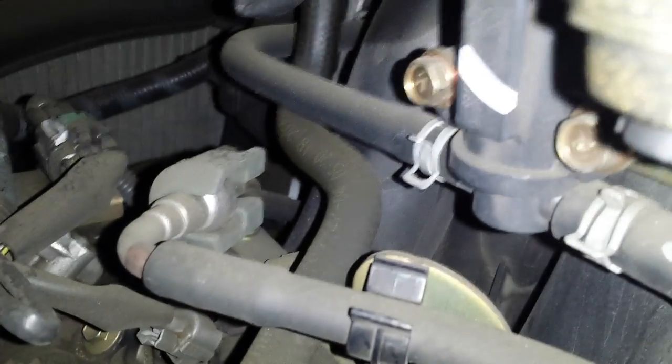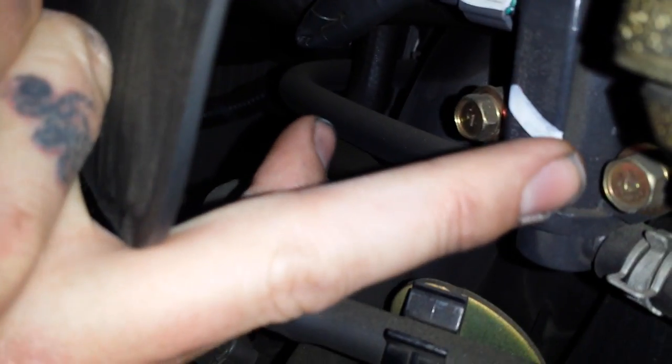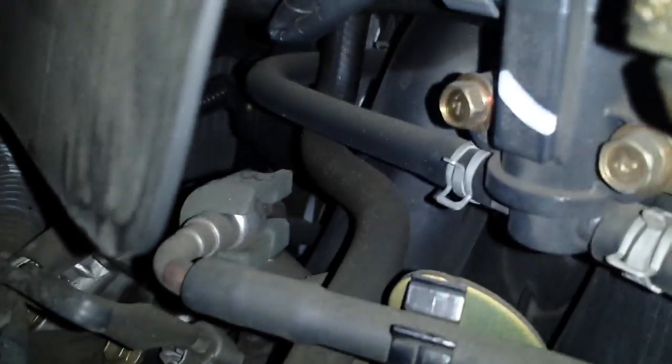The EVAP valve is this one right here. That is the canister purge valve.